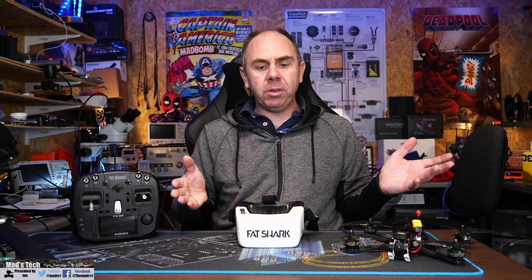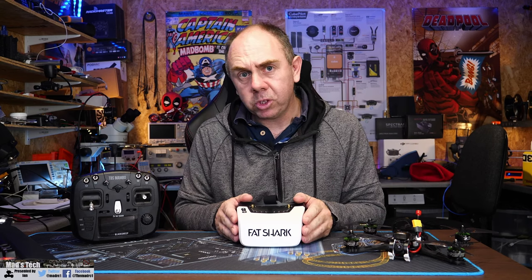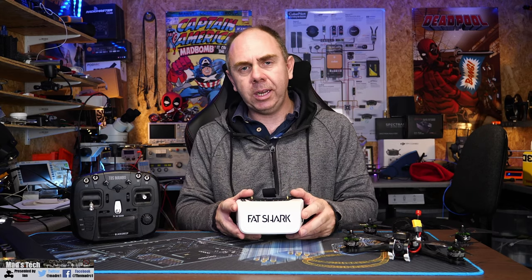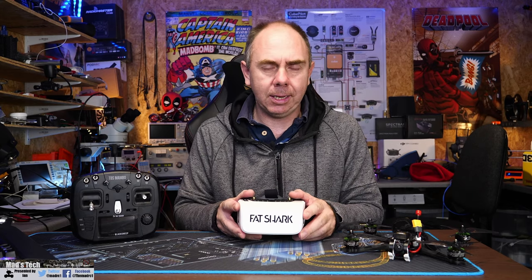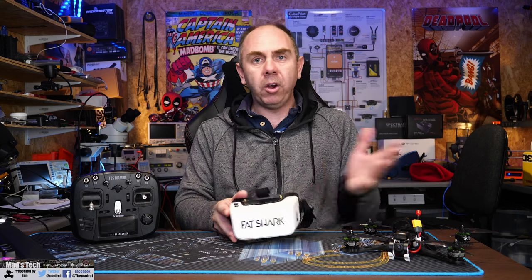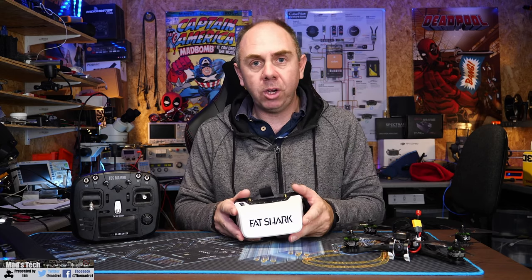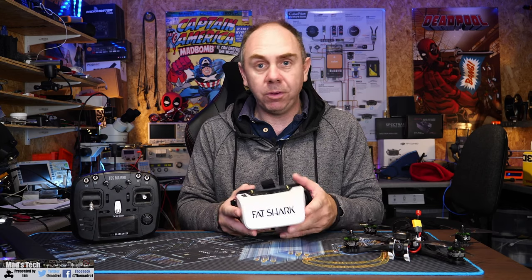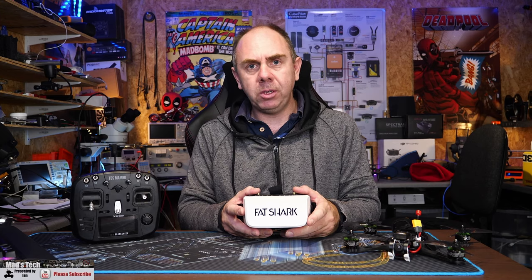That's it from me on this one. If you'd like to support the channel and see more content like this in the future, please do consider hitting the subscribe button and don't forget to hit the little bell next to it as well. If you'd like to support us further there is a link to my Patreon in the description, and you can also come and join my Discord server and say hi. Please stay safe and I will speak to you guys soon.